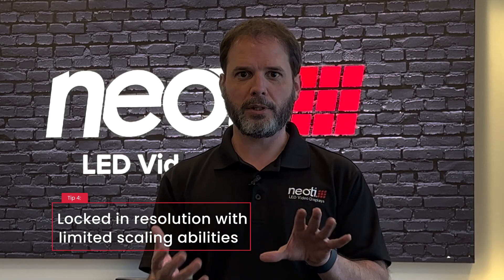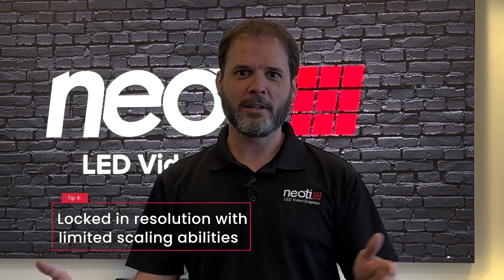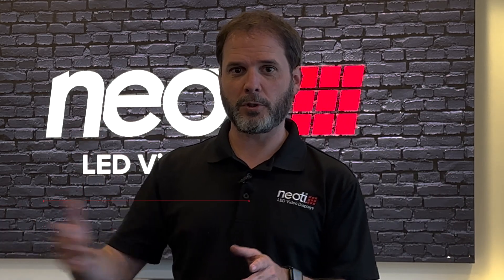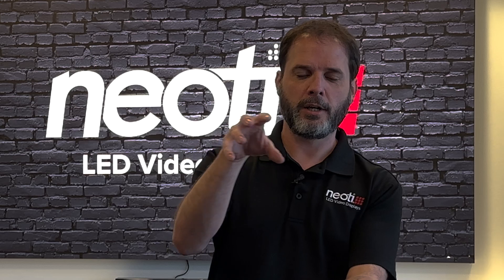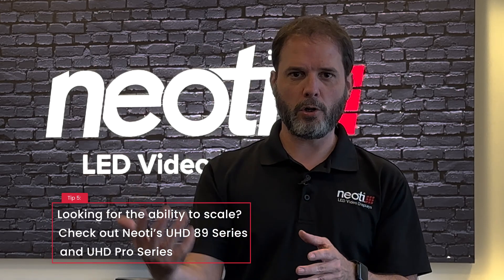One of the reasons why you might not want the Neody Complete would be the fact that it is so locked in to its resolution. So if you need to scale, you can scale upstream, but you need another piece of gear. But if you want to use the Neody hardware that's inside to scale, the Neody Complete wouldn't be the series for you.